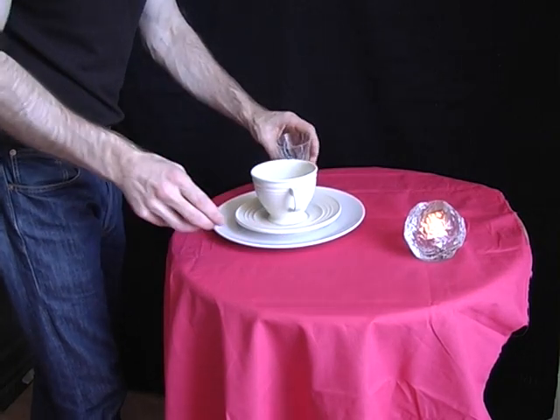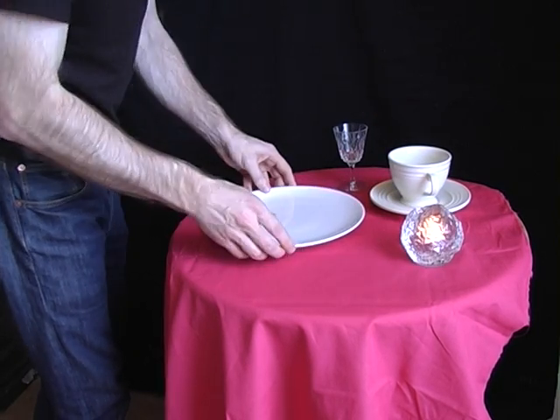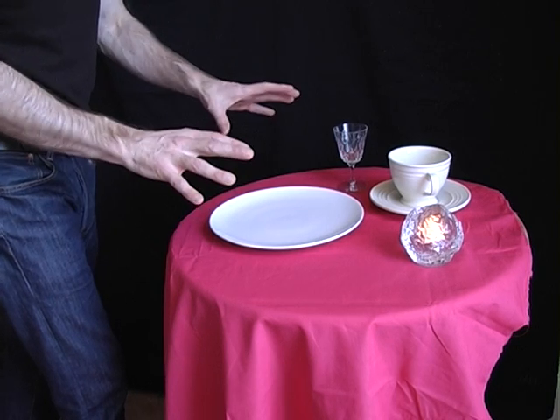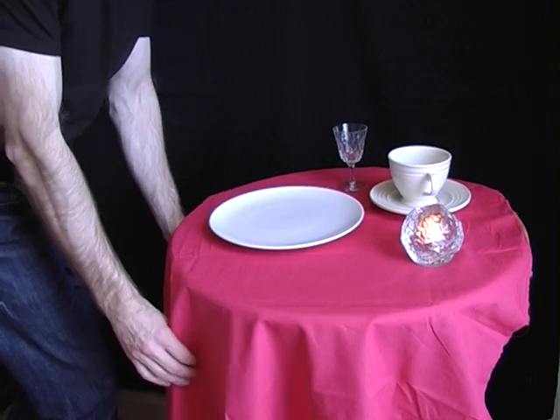Just place a cloth that hasn't got a hem on it onto the table. Then place some heavy objects on the cloth and you're going to whip away the cloth but leave the objects safely on the table. And remember when you do this, don't pull horizontally — pull the cloth vertically.